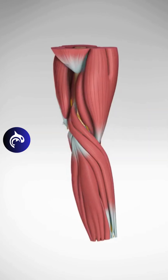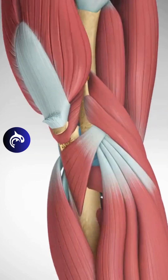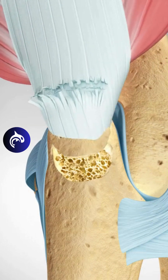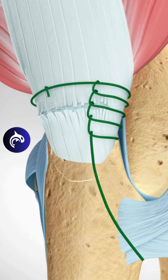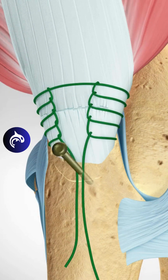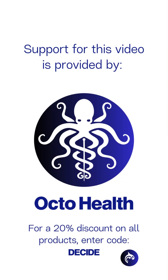When a tricep tendon avulsion occurs, surgery is required to treat the condition. The procedure will consist of mobilizing and preparing the tricep tendon. It will be reattached to the olecranon using strong bone suture anchors. For best results, treatment should occur as soon as possible.